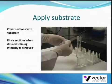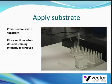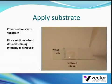Cover the sections with the substrate and rinse the sections when the desired staining intensity is achieved. This will usually take about 2-10 minutes. Note the difference in staining with and without nickel.